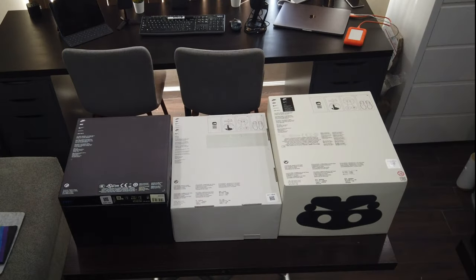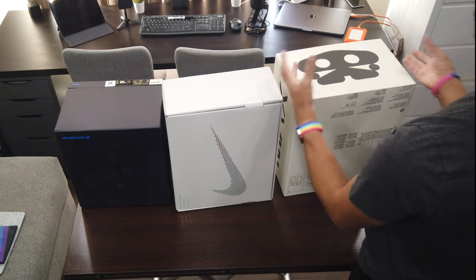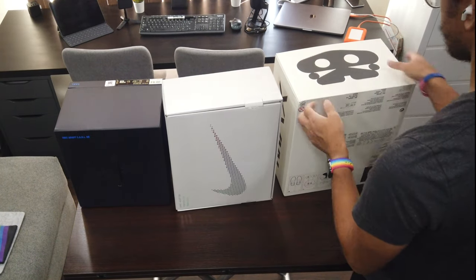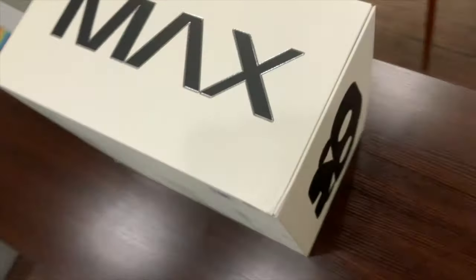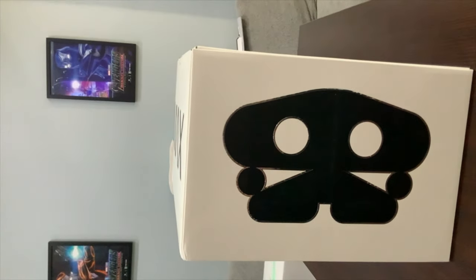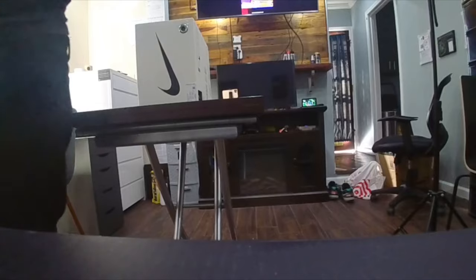We've got the three boxes from the Adapt BB 1.0, the 2.0, and now look at this — they've merged the Air Max bubbles with the two buttons that you press to engage the electro-adaptive reactive lacing engine that's inside all of these shoes. You've got the mascot there, and I'm impressed with the design.